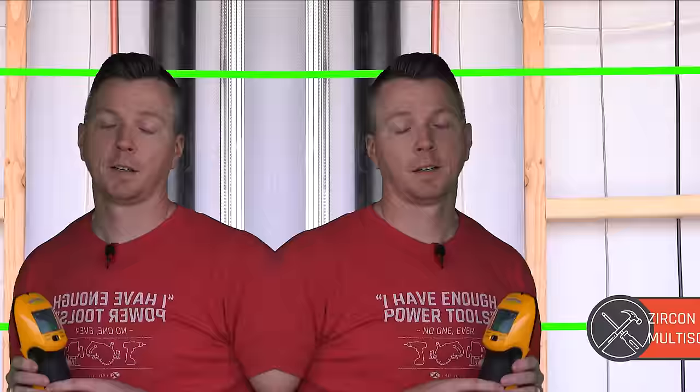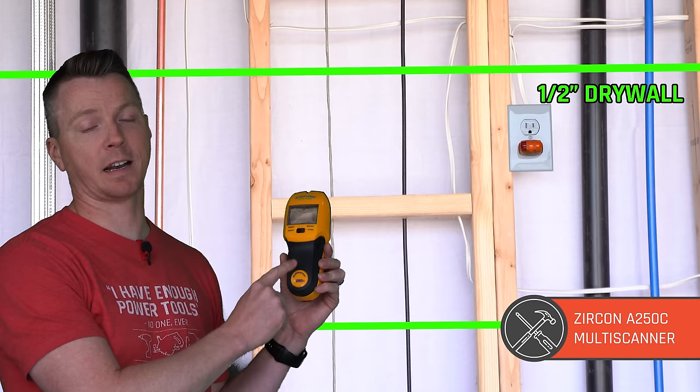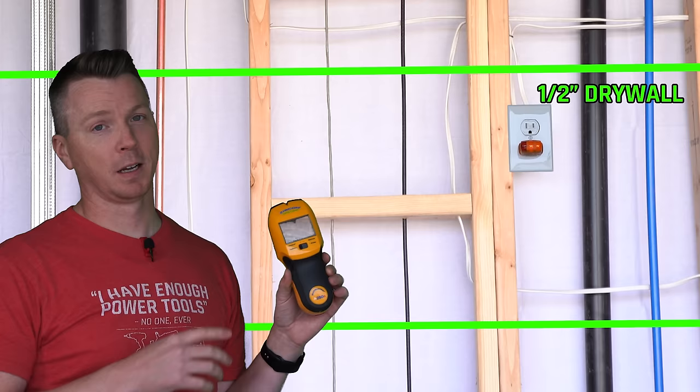Next we're going to try one of the nicer Zircons — this is the A250C multi-scanner. It's got four different settings: stud scan, deep scan, AC scan, and metal scan. Hopefully it can find a lot of the stuff in the wall. These run about $64 at the time I purchased this. Let's see how it does — putting it on stud scan mode, starting with our half-inch drywall.